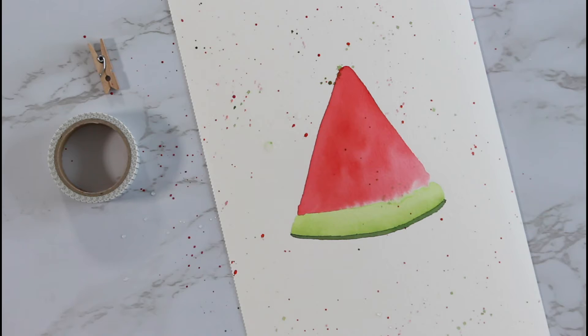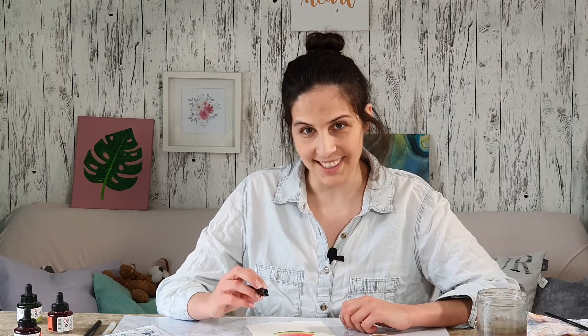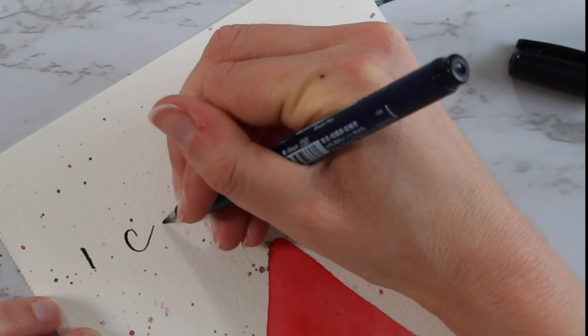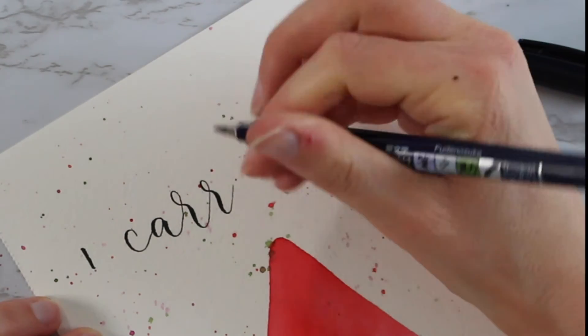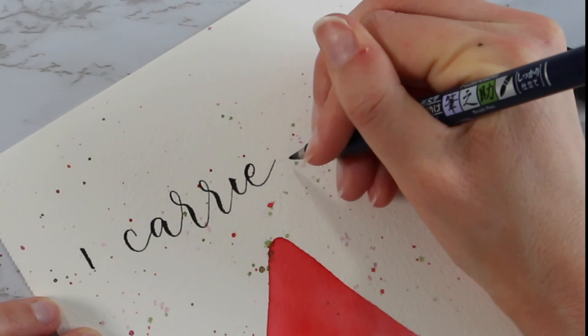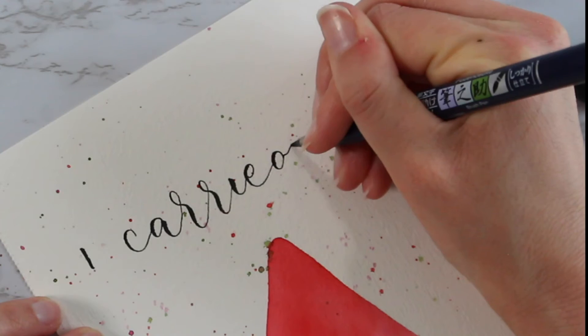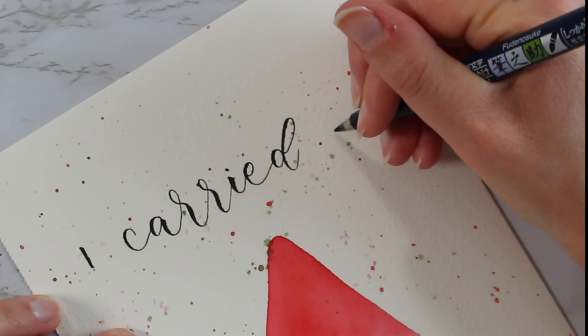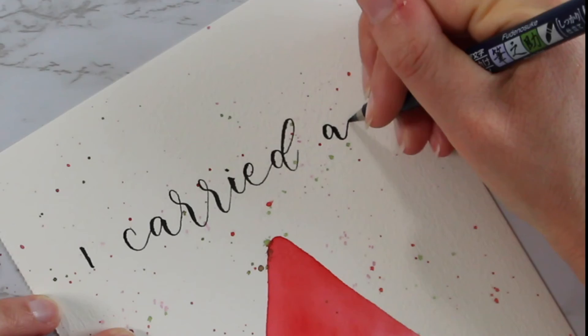I'm gonna wait a little bit for this to dry and then we can add the seeds and the lettering — or maybe first the lettering and then the seeds. The paint is dry, so it's time to add the lettering and the seeds. I've got my small brush pen over here. I maybe should have sketched it out with a pencil first — oh, it actually works out. It's a little bit too far on the left side but I think that works. Now I'm kind of thinking the splotches are actually more distracting — maybe that was a stupid idea, but hey, can't change it now.